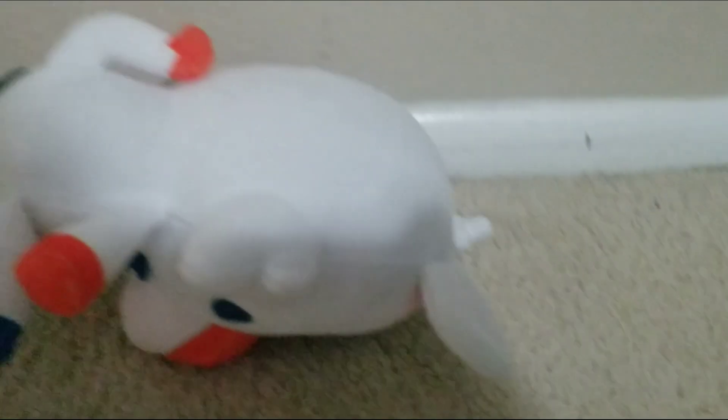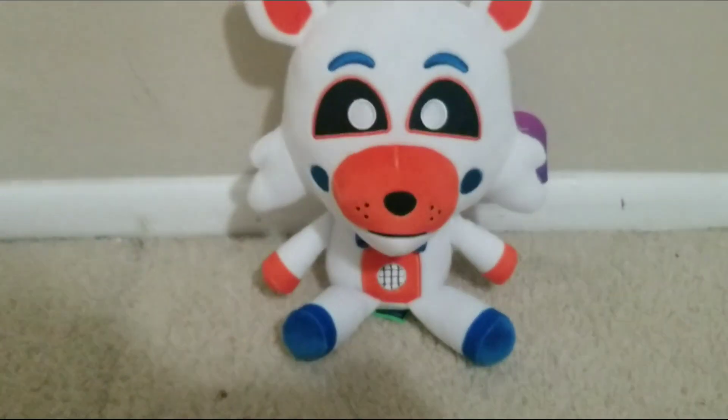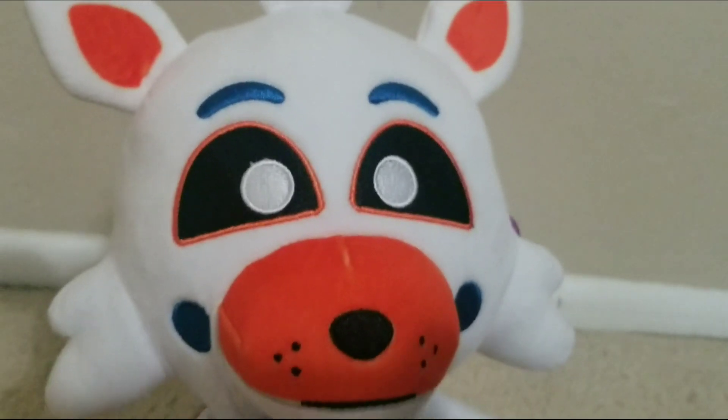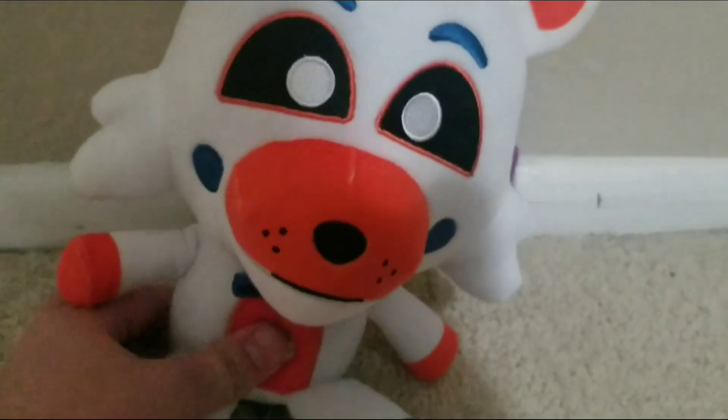Here he is, and all of his things that come with him, but we'll do that later. So yeah, here's the Slippy plush. I don't really know if I'm the first one who got this, because there are probably other people who already got their plush and already made a video of it.